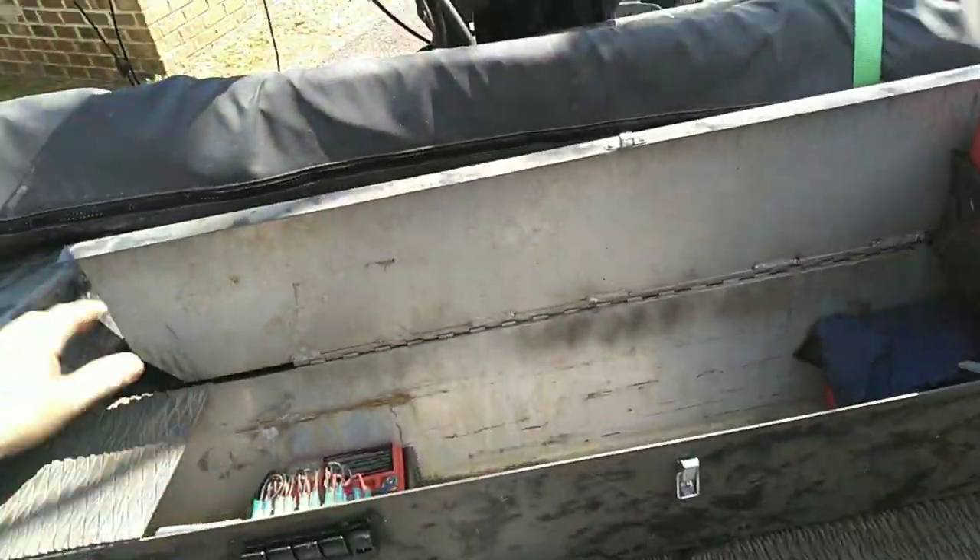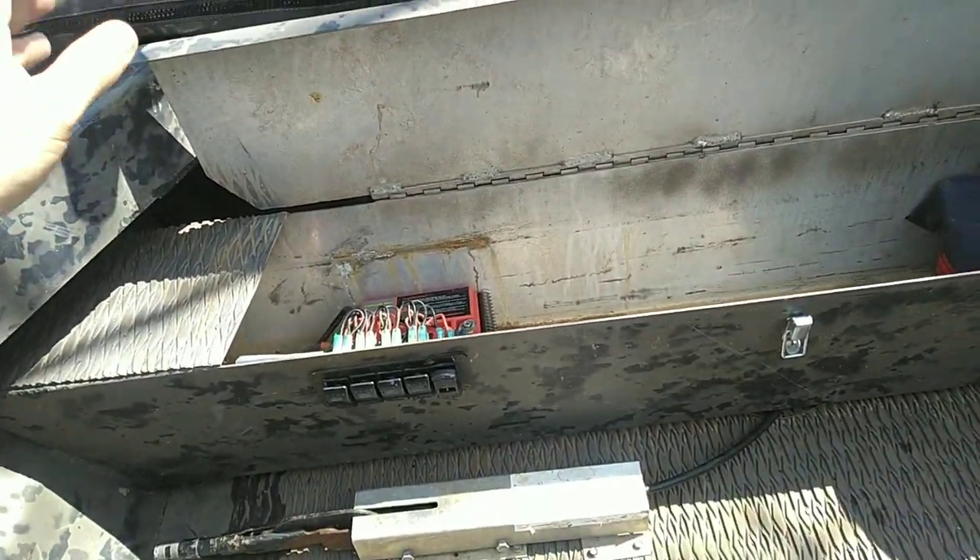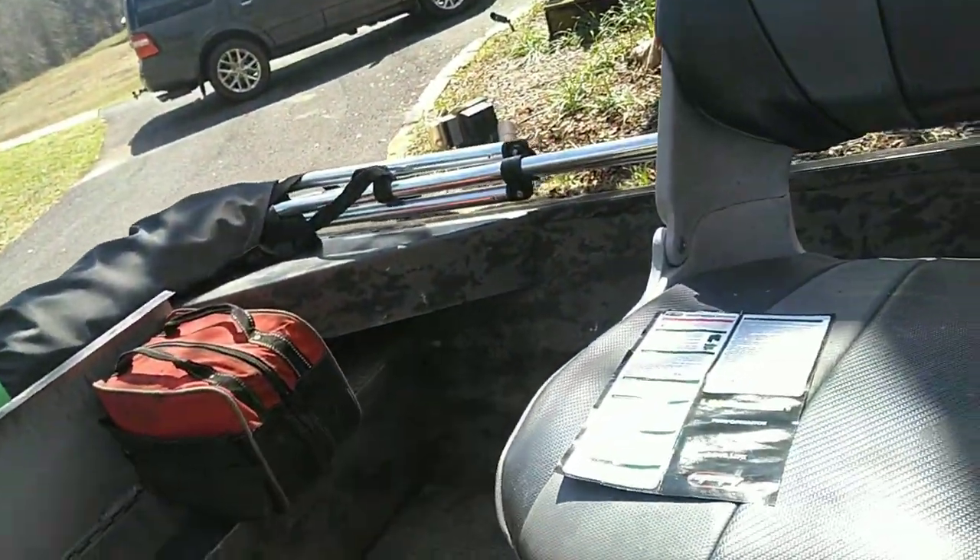Anyway, that's the update on the battery. I like it — bottom line. I get to now use my little Walmart battery, which I don't even have in the boat anymore, for my big bait cooler. I put a 12-volt Mr. Bubbles on it for transporting bait and stuff like that.